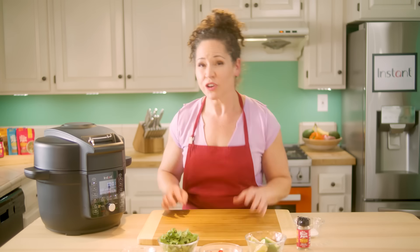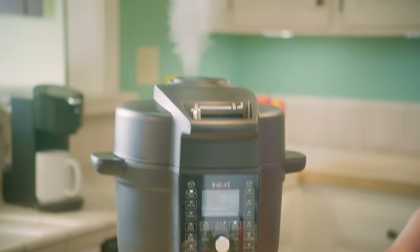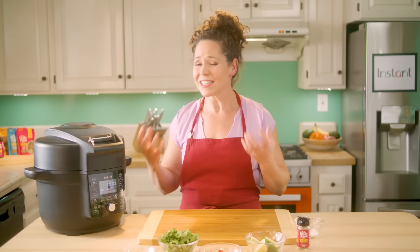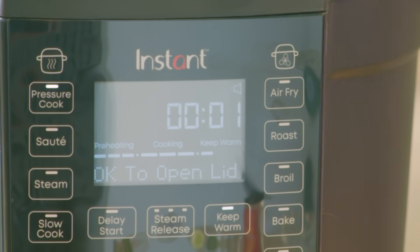We have under a minute to go and of course it's a pressure cooker — there is going to be steam that releases, but this has the quietest steam release that there's ever been, so it is going to go off but it's going to be nice and quiet. And there it is, the steam is releasing, all that pressure is being let out. It's cooked our chicken in just 10 minutes of pressure cooking — it's going to be super nice and tender. Okay to open up the lid.